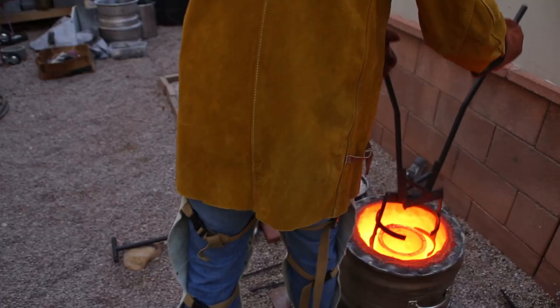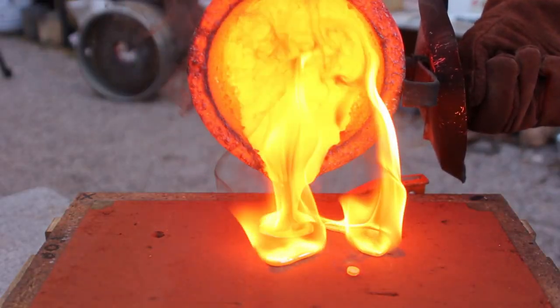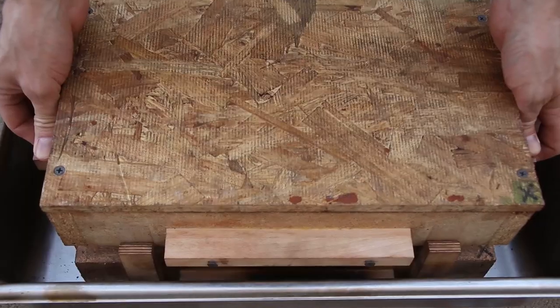Welcome to Robinson Foundry. My name is Seth Robinson and in this video I'm going to show you how I made a pair of solid bronze megalodon teeth.